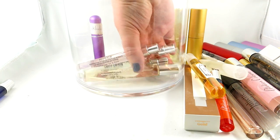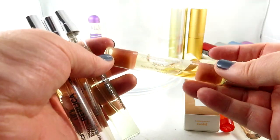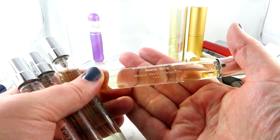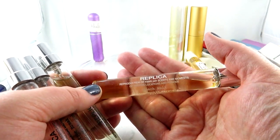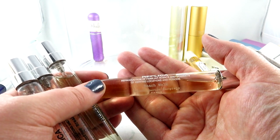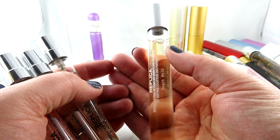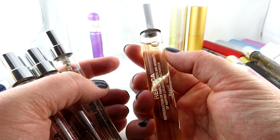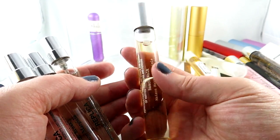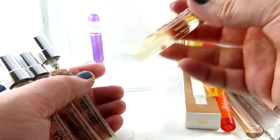Then I have my Maison Martin Margiela Replica ones. This here is Beachwalk — I mostly got this to do a review and to sample it out, and I've since gotten a mini. I kind of started wearing it one summer and then stopped. I feel like I reach for other scents I prefer, but this is a great summer scent and a lot of people really like it.